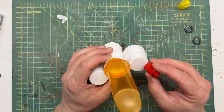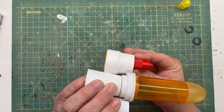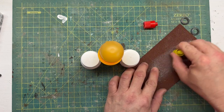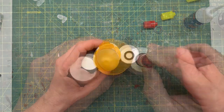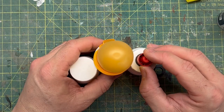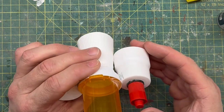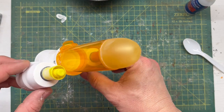I thought these marker lids would look really cool on the front of these engines. On the side you can see they sort of have these inlets in the front like an air intake. So I used some washers and then mounted these marker caps onto each engine. I was very happy with the way that looked.